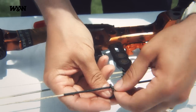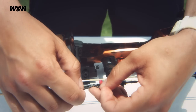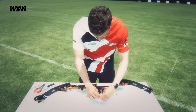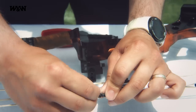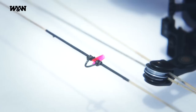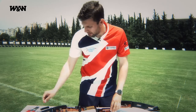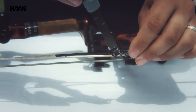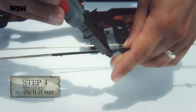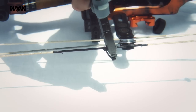For the bottom part, repeat the same process. Finally, what you need to do is remove the nock, take your D-loop pliers, place them between the string and the D-loop, and then pull them to tighten the loop.